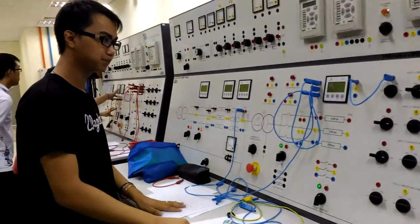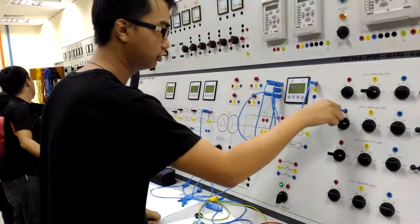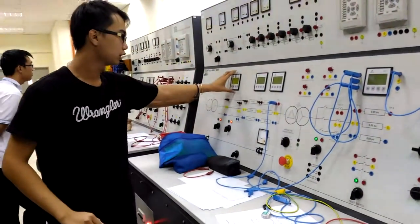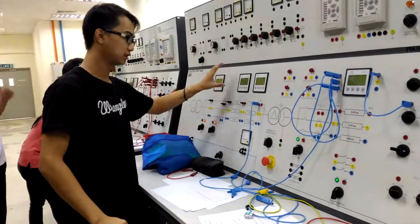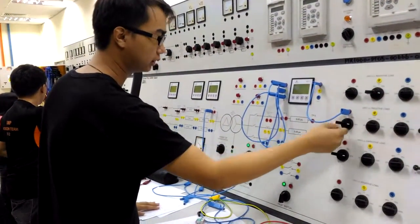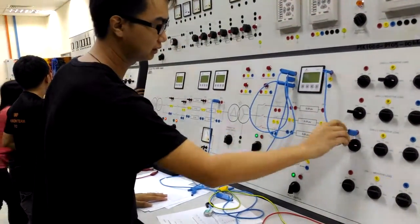Next we will repeat the process from resistive load to inductive load and take the reading from 25% — this is the supply voltage and this is the load voltage — at 25%, 50%, 75%, and 100%. The last part is the capacitive load, so we will just connect to it.